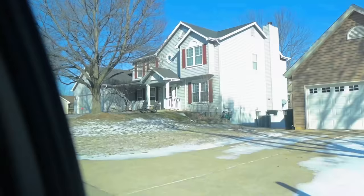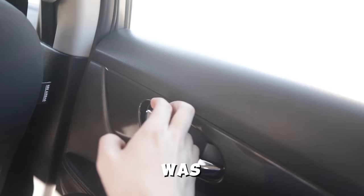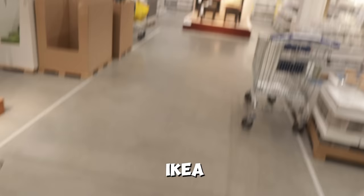We immediately hit the road to go pick up some stuff for the transformation and our first stop of the day was IKEA. This was my first time in IKEA and I really didn't know what I was doing so I kind of just looked around.